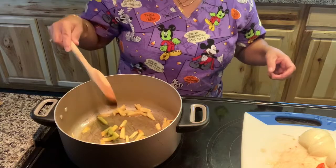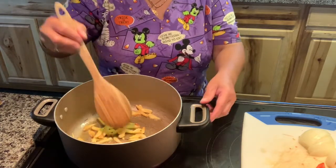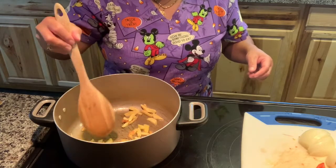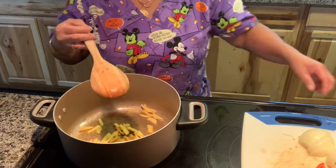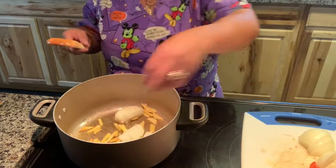Hi everybody, welcome back to Kai's Home and Garden. In this video, I am going to show you how to make a fish dish.